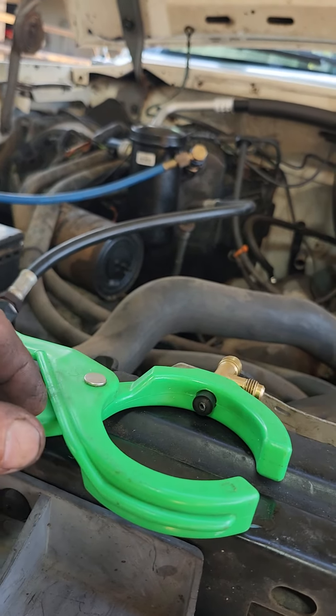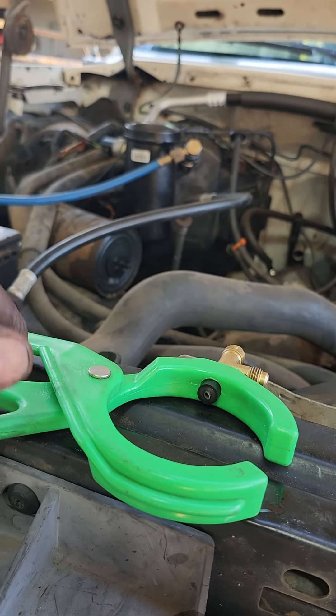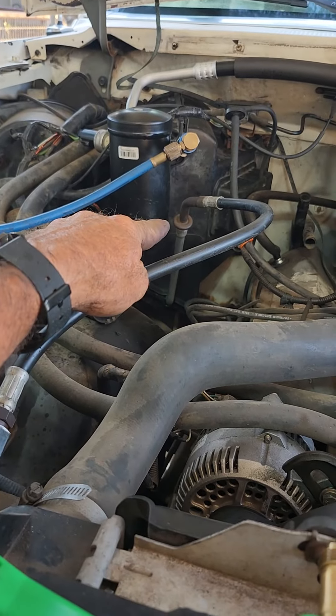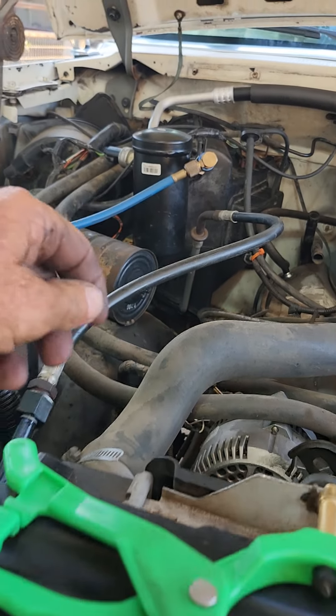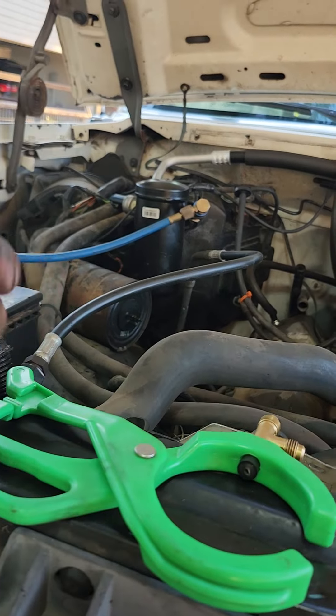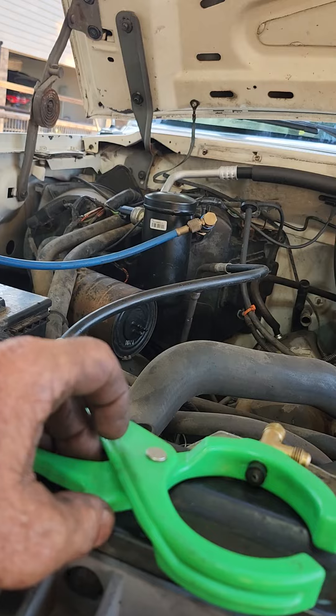Put the whole system together, charge it up, vacuum it down, start charging it. Well, it blows this line off. That little snap right there apparently wasn't latched all the way — it blew it off. And little did I know, when it blew off, it shot the orifice tube out. And I have yet to find it.